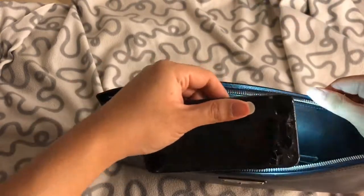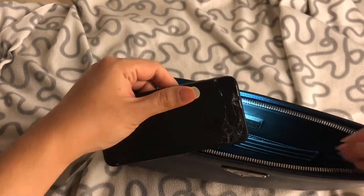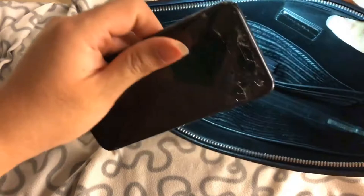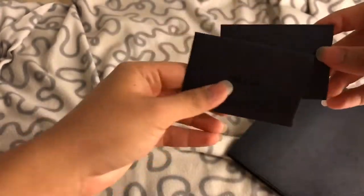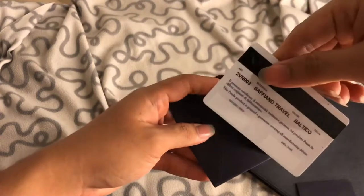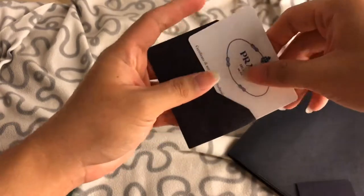Lambskin is well known to scratch easily, but I'm fine with it. The hardware still shines with no scratches — the Prada hardware looks amazing. With this bag, it comes with a Prada card — a white one — it says 'Saffiano Travel' on it.